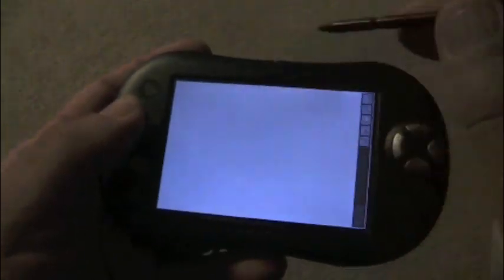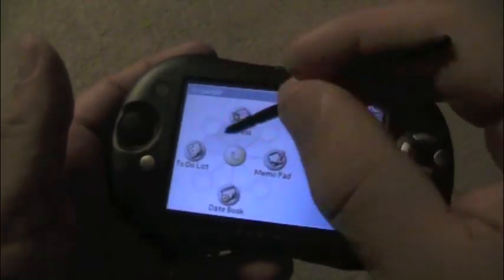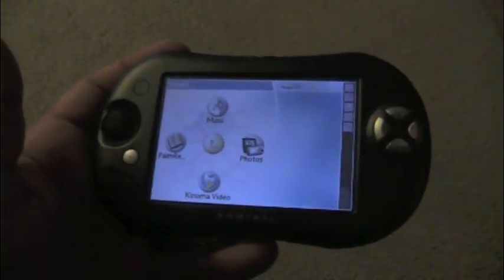You can go to the organizer — get your address book, memo pad, date book, to-do list, stuff like that. Let's go back to media. You can watch movies and listen to music on this thing.